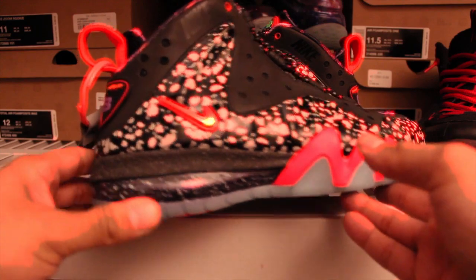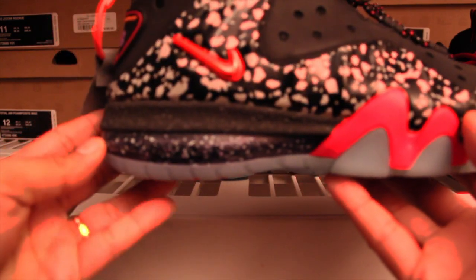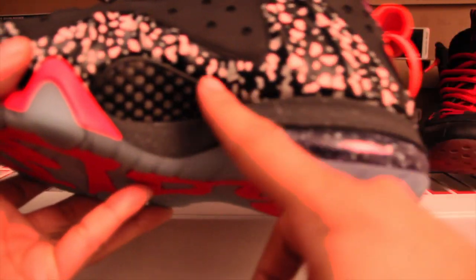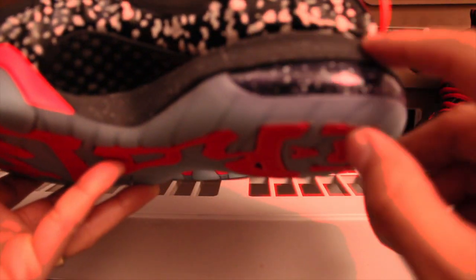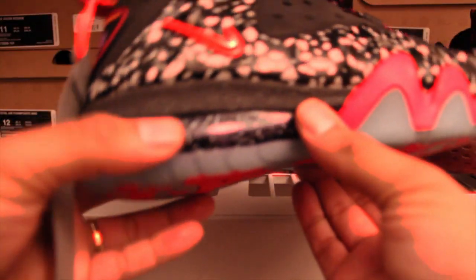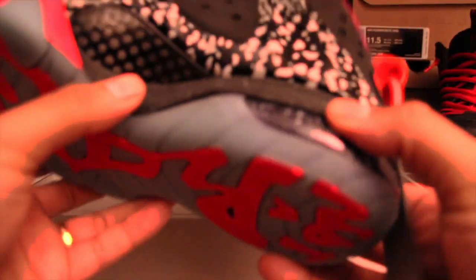The air unit is purple with blue glow in the dark, speckled. You got this black and gray — it's textured. Very sick. Love the attention to detail they put in the sneaker.